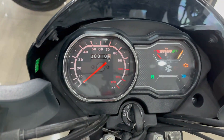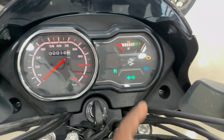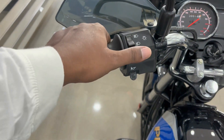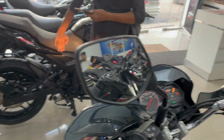The meter console is fully analog. Here you can get speed, odometer, fuel gauge, and other indicators. The handlebar has a throttle, brake lever, and knuckle guard. Here you can get a headlight, self-cancel indicator, horn, passing light, and clutch lever. You can also get a good mirror view on this bike.